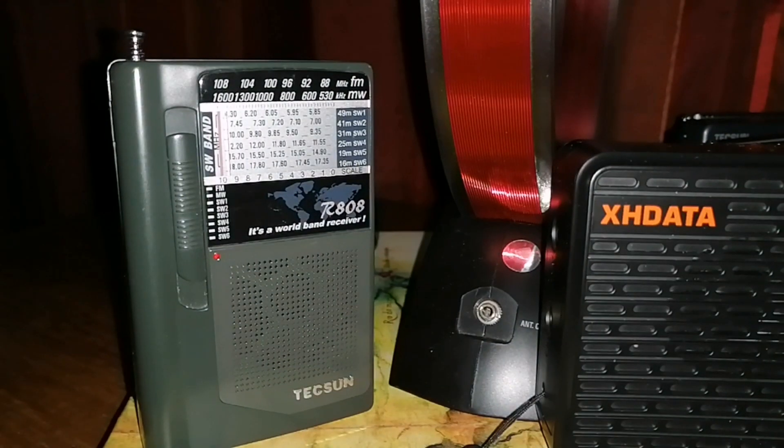I wish you luck and good medium wave DXing.